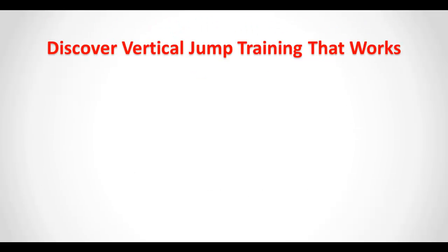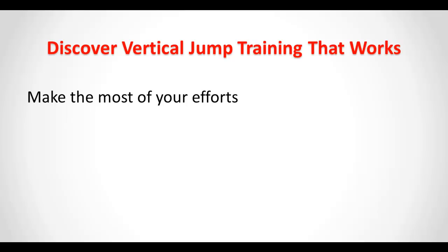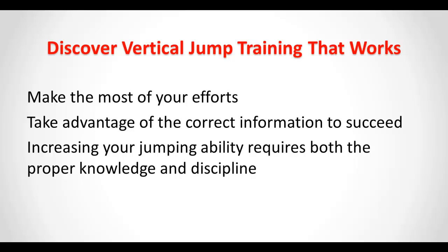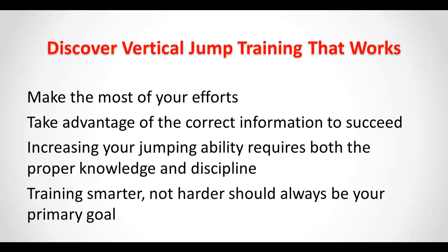Discover vertical jump training that works. Make the most of your efforts. Take advantage of the correct information to succeed. Increasing your jumping ability requires both the proper knowledge and discipline. Training smarter, not harder, should always be your primary goal.